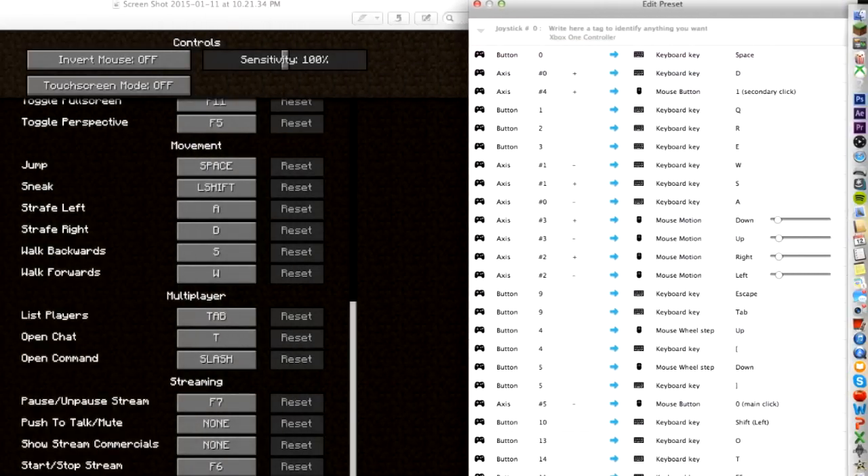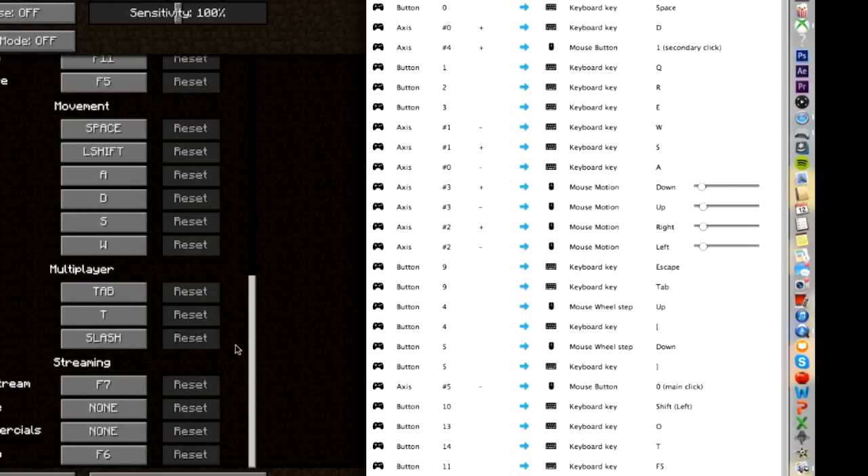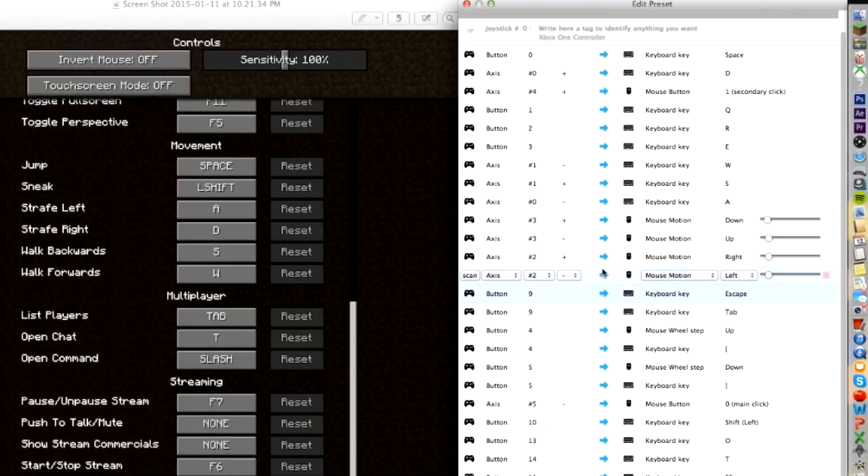I have all of the things set up. You could simply just pause the video here and set every single one up as listed if you want to use an Xbox One controller with your Minecraft game. If you want to customize this yourself — let's say instead of using A to jump, you want to use Y to jump — you're simply going to click Scan, then click the Y button on your Xbox One controller, and it will change it. Right now Y is being used for the E key, which is the inventory, because that's the same as on Xbox 360 Minecraft Edition.